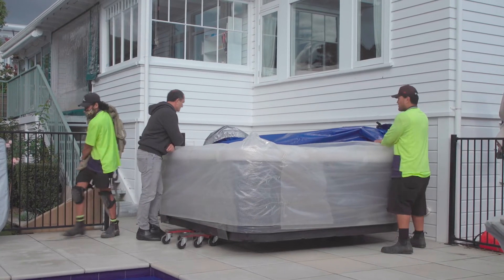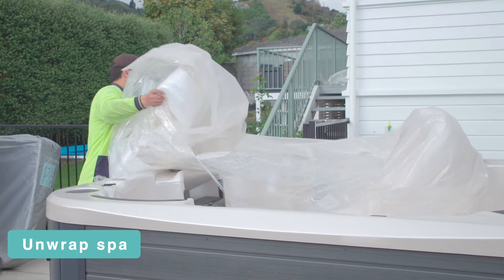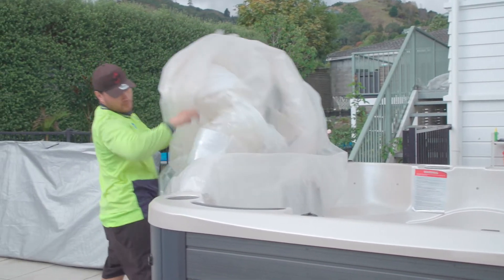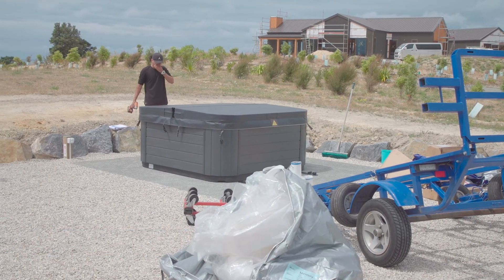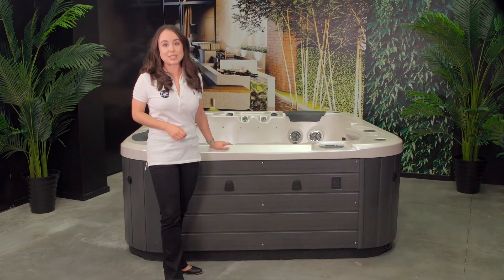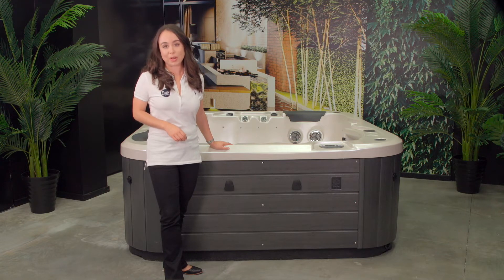If, for example, you need to keep the spa wrapped whilst construction work is being completed around your new spa, it is imperative that you fit the spa cover over the top of the spa to prevent direct sunlight from penetrating into the spa shell. Failure to do so could cause delamination of the acrylic, which would not be covered under the manufacturer's warranty.